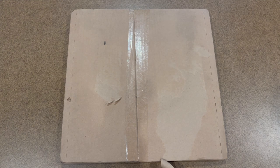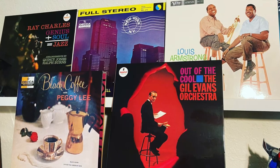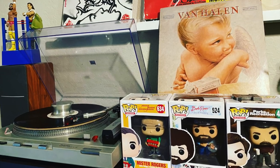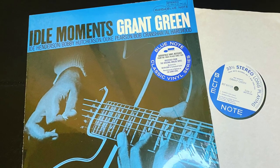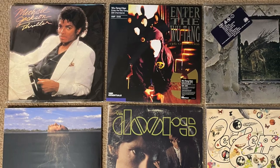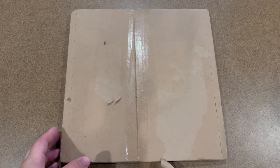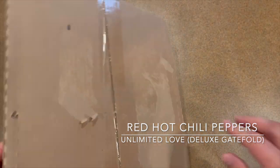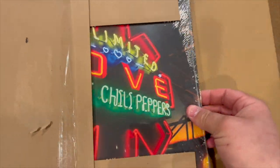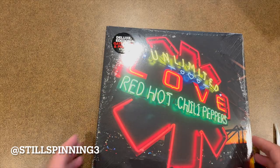Hey YouTubers, I'm gonna unbox the latest vinyl release from the Red Hot Chili Peppers. Just came in yesterday. I ordered mine directly from their website and I got the deluxe gatefold version, as you can see by the sticker there.